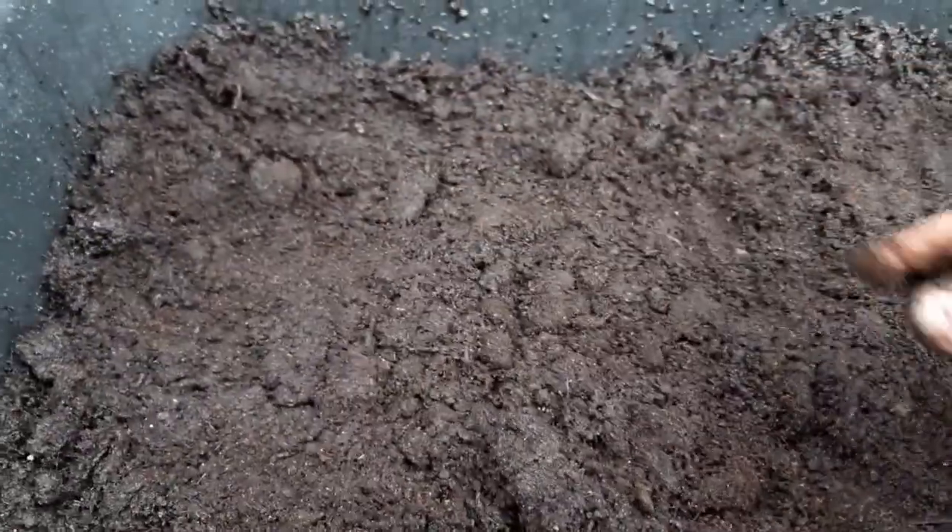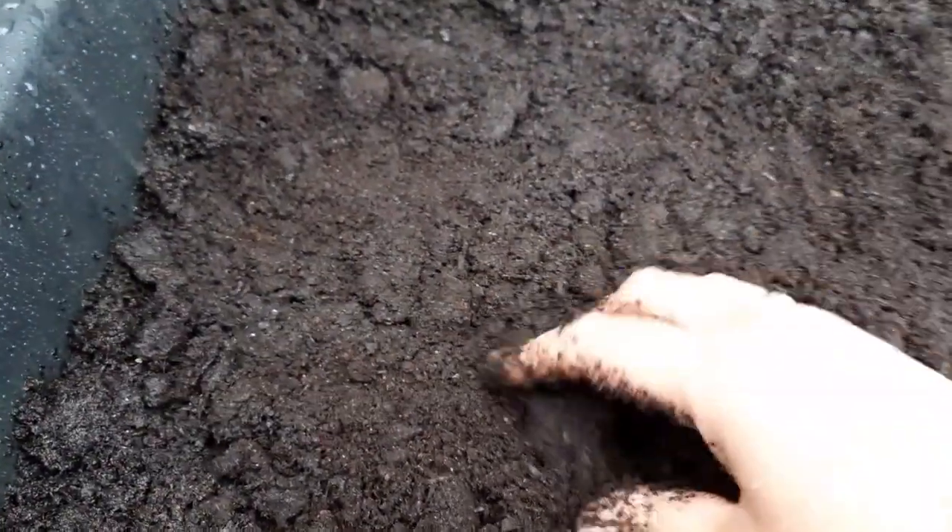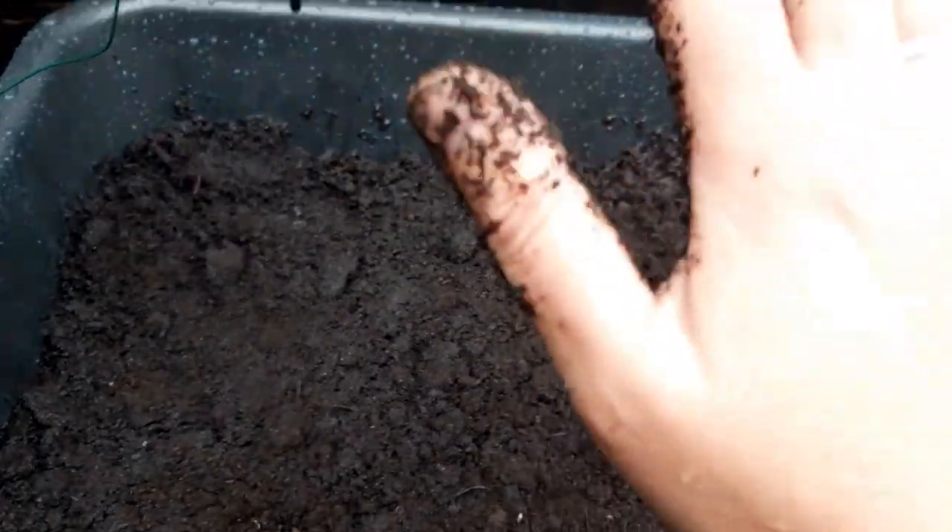For most of my cucurbits I'll start them on a wet paper towel in the house, in a Tupperware or plastic baggie, and let them get started to ensure germination. I do that with my peppers as well, but not tomatoes — that is a mistake. Since it's raining today I'm just putting them out and doing an experiment, and we'll see what happens.